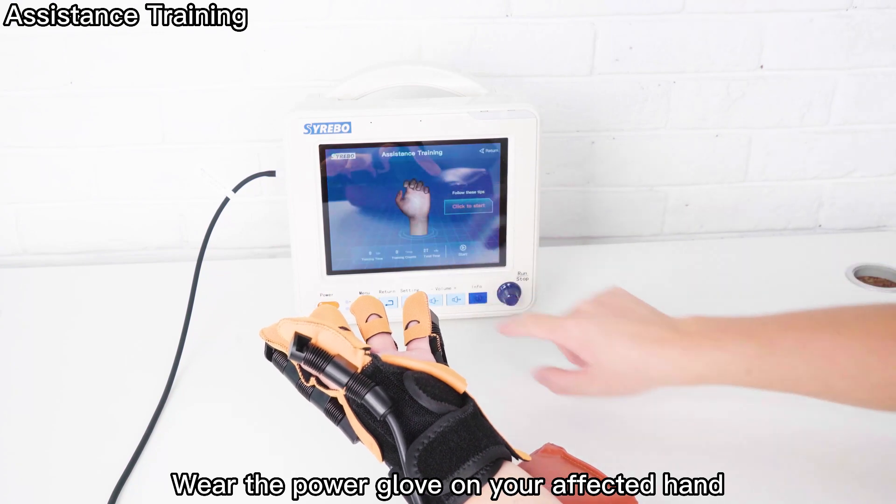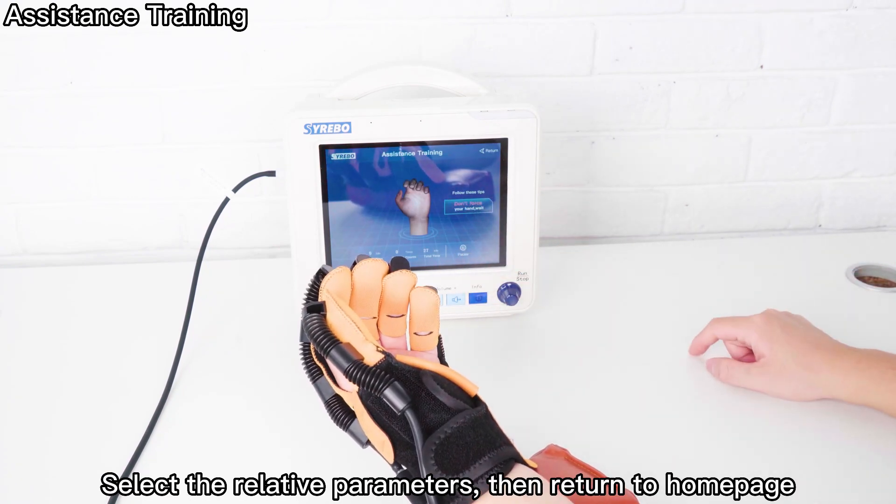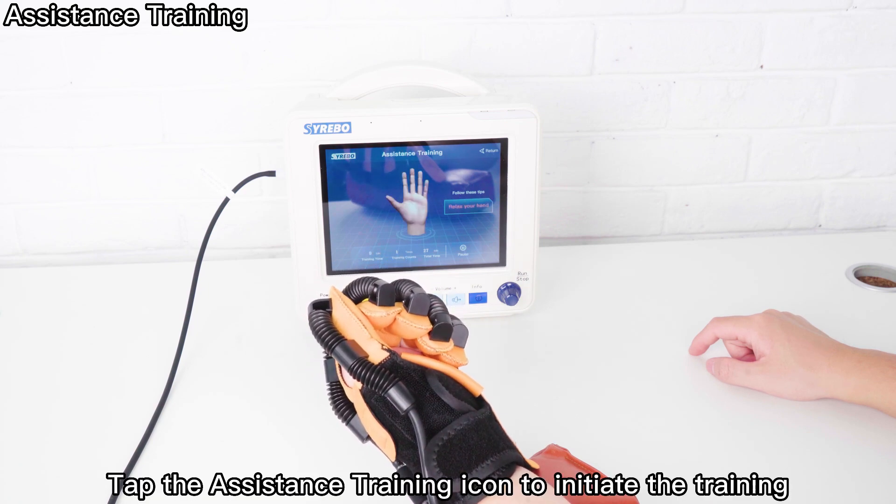Wear the Power Glove on your affected hand. Select the relative parameters, then return to the home page. Tap the assistance training icon to initiate the training.